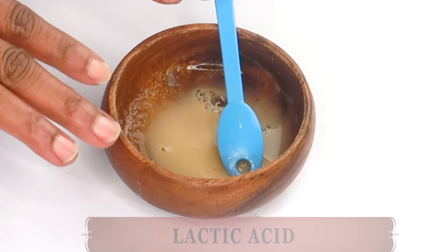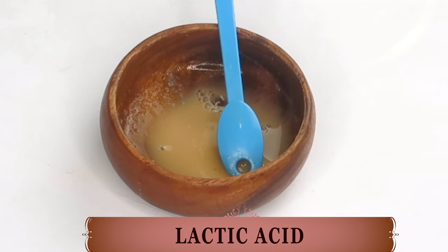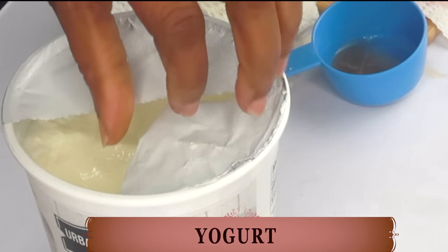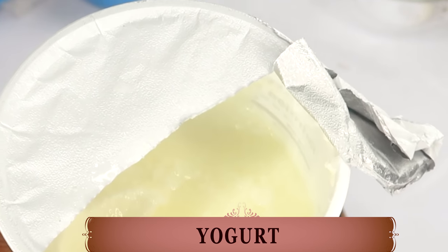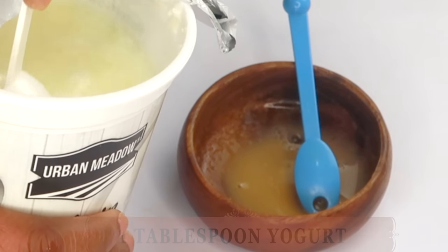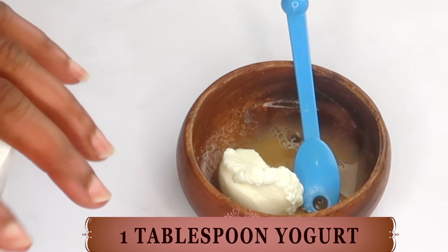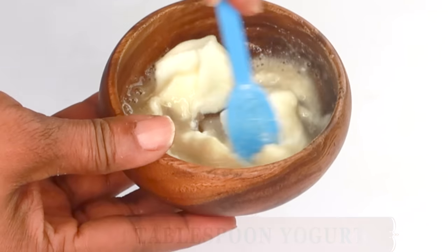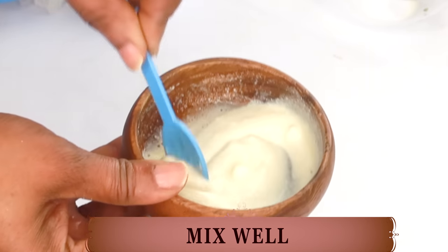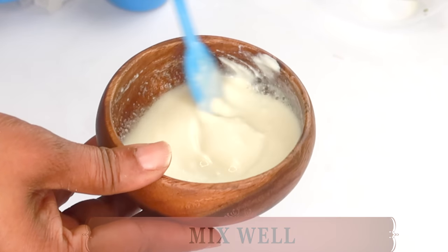I have one more ingredient to add. We are going to add some acid — lactic acid — which you can find in milk and in yogurt. Today I'm going to be using plain unsweetened yogurt. You do not need flavored yogurt for this recipe. We're going to use one tablespoon of the yogurt; if you're using milk, use the same amount. And if you're vegan, go ahead and use some soy milk or soy yogurt. Mix well. We are blending potato starch, coffee and yogurt — three natural ingredients for reducing wrinkles and fine lines, boosting collagen, clearing hyperpigmentation, and tightening and firming the skin.